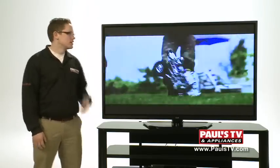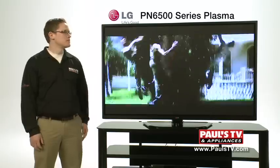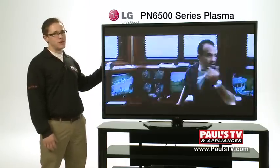Hi, this is Justin with Paul's TV. This is LG's PN6500 series plasma TV. This TV comes in 50 to 60 inch screen sizes. This is the 60 inch screen size shown here.